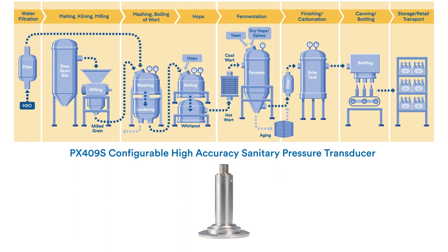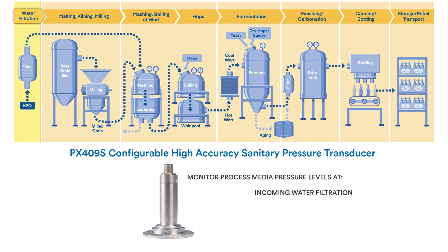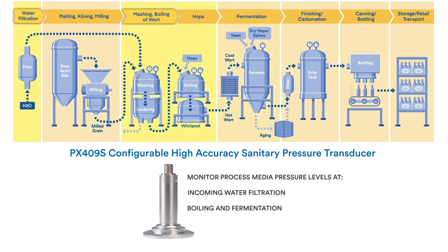And with a PX409S configurable high-accuracy sanitary pressure transducer, keep tabs on process media pressure levels throughout incoming water filtration, boiling, and fermentation.